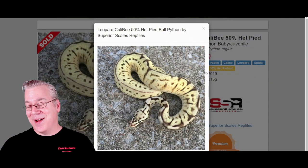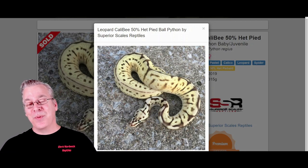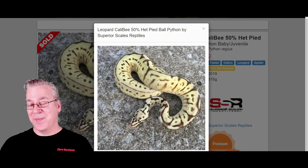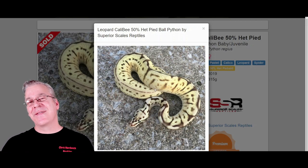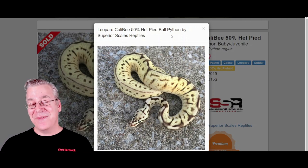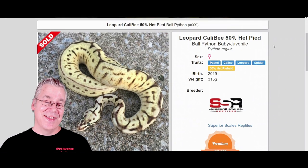Take a look at this — this is probably one of my favorite combinations, working leopard into a combination like this. It just really explodes the pattern. I was actually surprised how much it affected the pattern. I think it's probably the combination of leopard, spider, and pastel all jumbling up the pattern. It's interesting on this one because you don't really see the white coming up the sides — it's almost like you have a low-white spider and a low-white calico coming together to make this really amazing snake. This one sold for $500, which is not too bad.